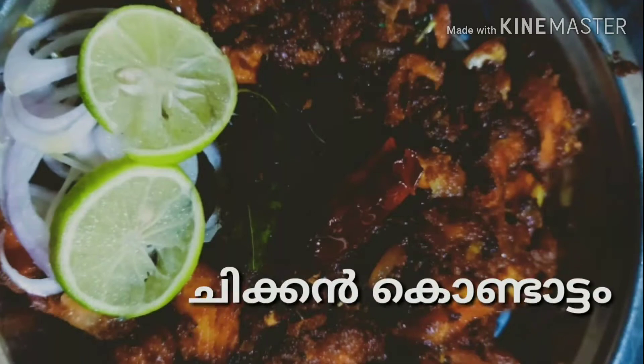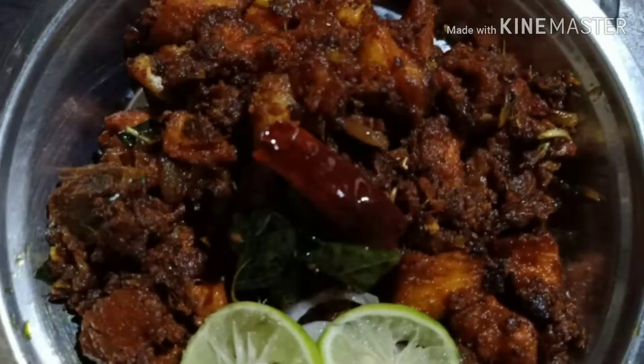Hello friends, this is the recipe of chicken condo. Let's get started.